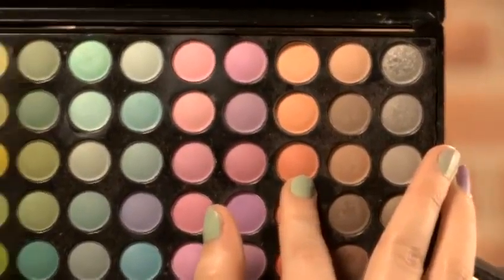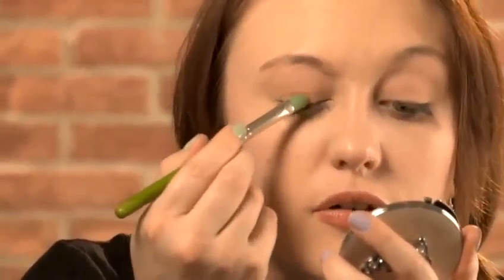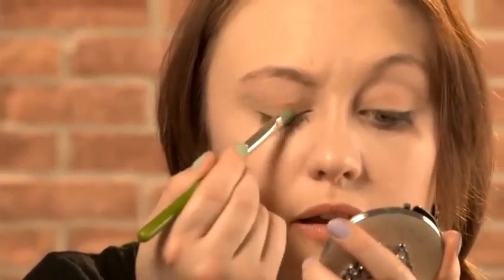I'll be using an orange shadow from my 88 color palette by BH Cosmetics, and I'll be applying it using my 777 brush by Bdellium. This is a standard flat shader brush, really good at picking up a lot of pigment and dispersing it evenly across the lid area. Just start packing that all over the lid.